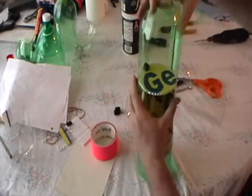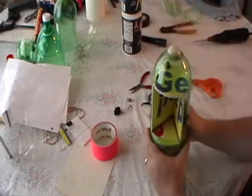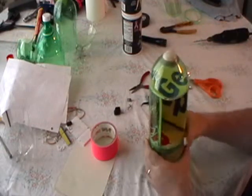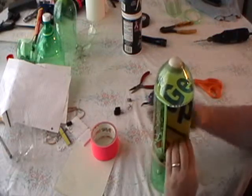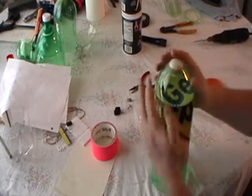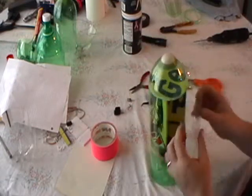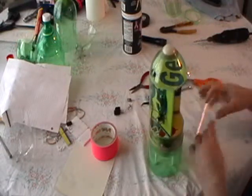I find this works the best: go ahead and take your nose cone and slide it back on so that it's nice and firm. This will help you when you line up your door. Then place your door on like that and put a piece of tape on there.